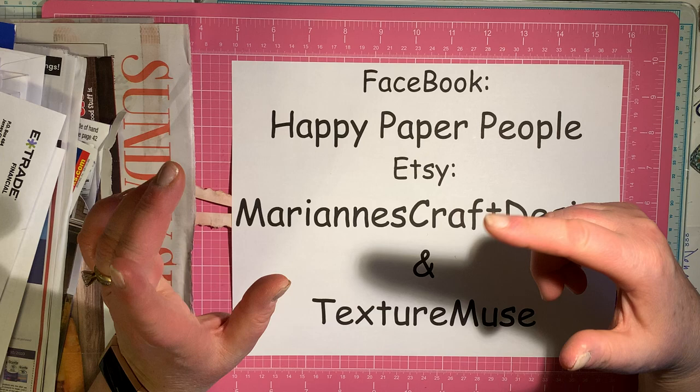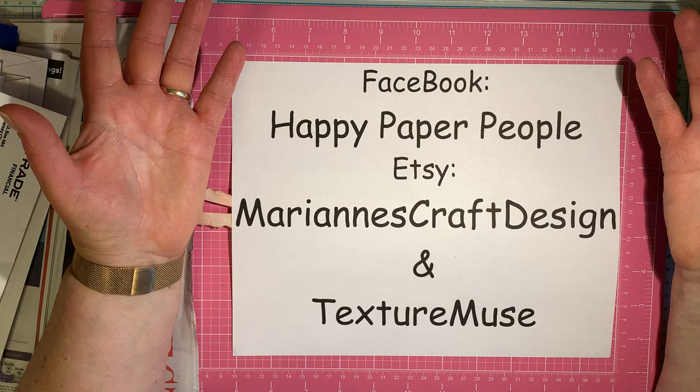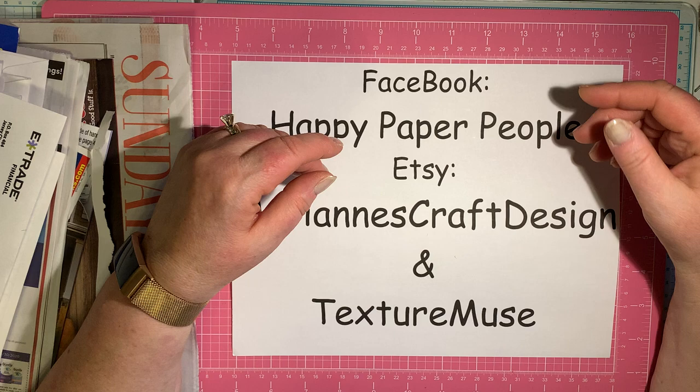Hopefully you watched yesterday's video with Sharon and I explaining what an All About is. May's All About is junk mail. We've been telling you to collect your junk mail. I know some of you have been getting a lot less junk mail since we've been quarantined at home, so hopefully you've got some, but you don't need a whole lot.